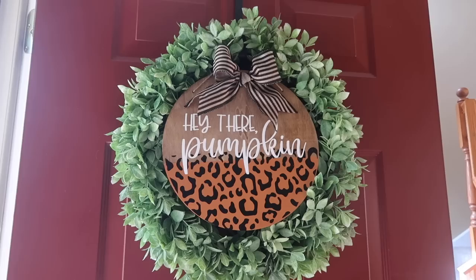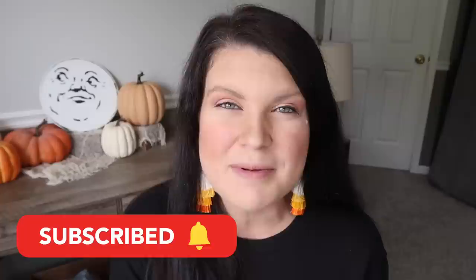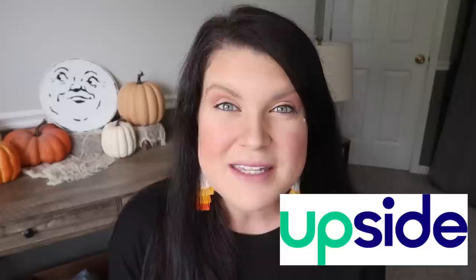Today is the day for one of my absolute favorite seasonal videos I do here on my channel — my Dollar Tree Cricut Blanks. I've got 20 new projects for you that you can customize for both fall and Halloween. This is Whiskey and Whit. My name is Whitney and on this channel I love to share DIYs and budget home decor, so if you're new be sure to hit subscribe so we can be craft buddies. I also want to thank Upside for sponsoring today's video — we'll talk more about them in a little bit, but first let's get into the projects.